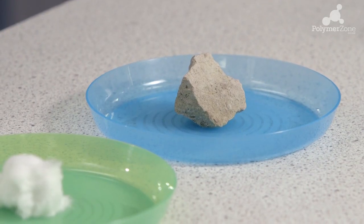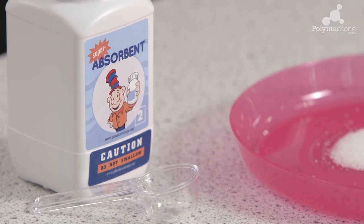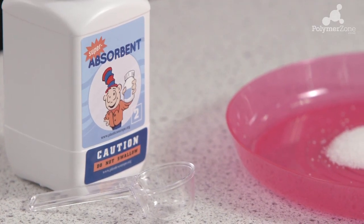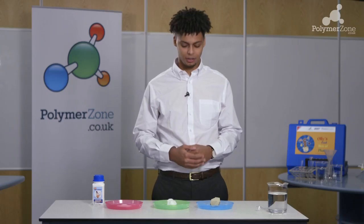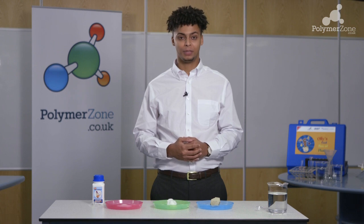You will need a stone or rock, some cotton wool, and the super absorber which is found within your polymer kit. You will also require three plates, some water, and two of the measuring spoons found within the polymer kit.